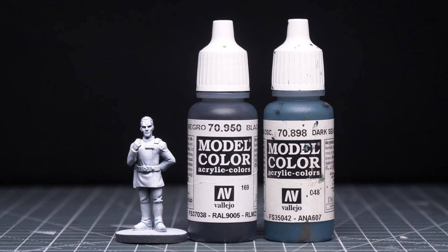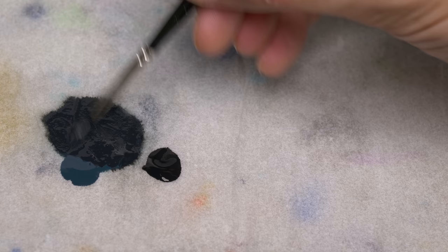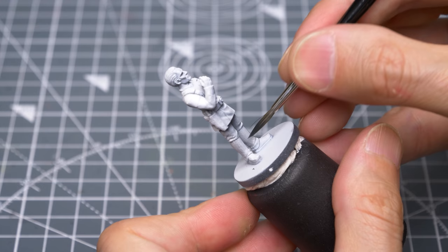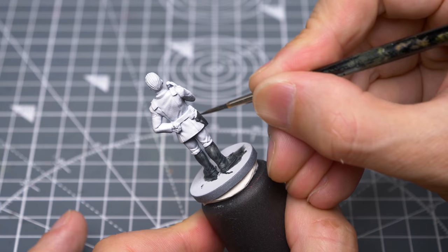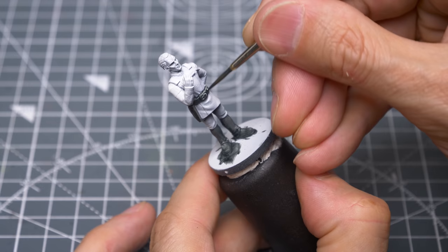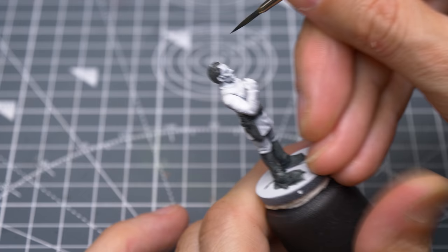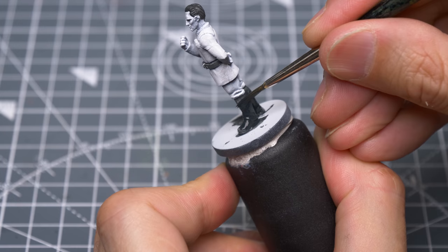I'm going to begin by painting all of the black areas, using a roughly 2 to 1 mix of black and a dark sea blue. For places like the belt, holster and the hair, I quite like the thinness of the paint to allow the raised details to show through. However, I'd like the boot to have a more solid tone, so I'm providing a second layer.